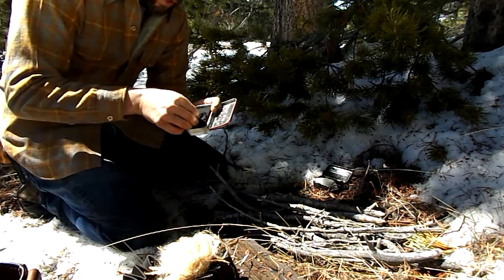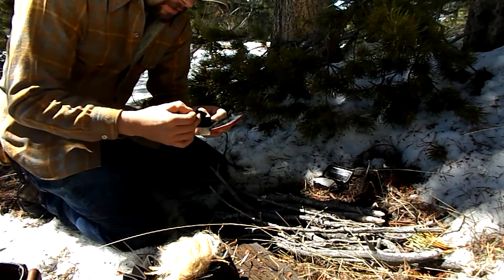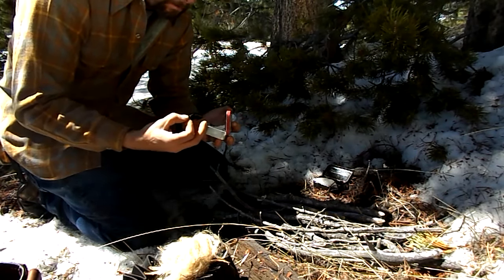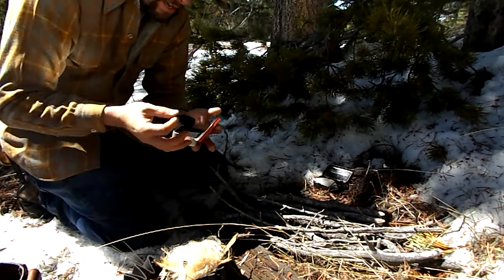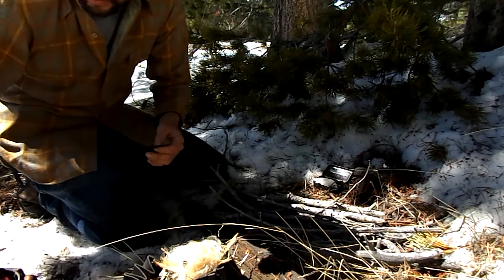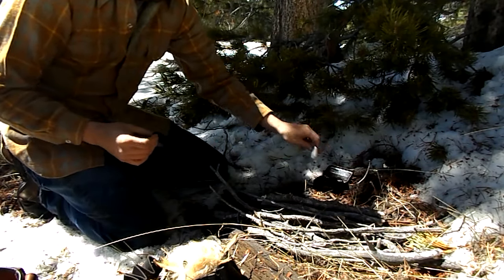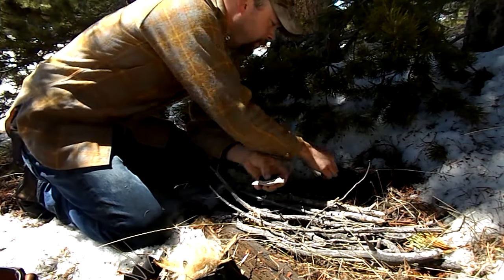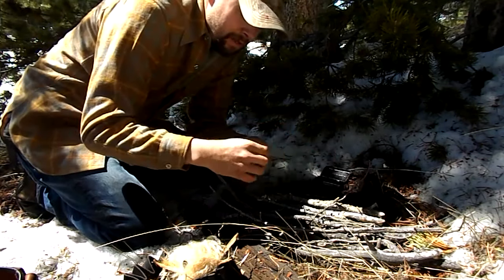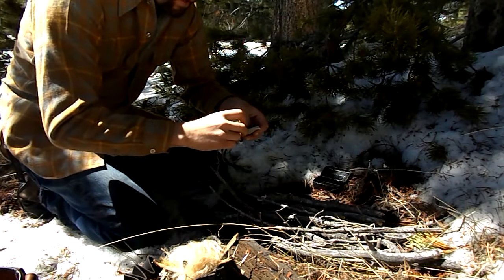You'll also need your char cloth — you can also use punk wood that you've charred, that works well too. Because some of this material is still pretty wet, I'm going to use a little bit of extra char cloth. What you do is place the char cloth on top of your flint like so, and then strike from top down.